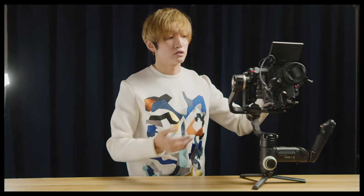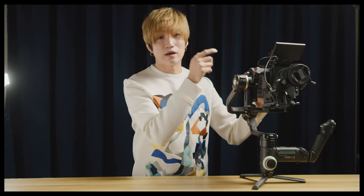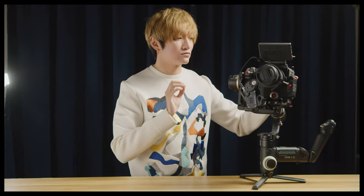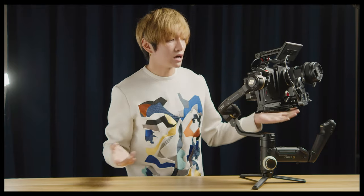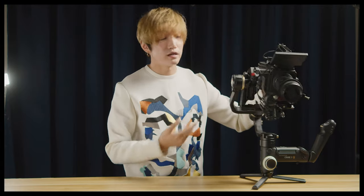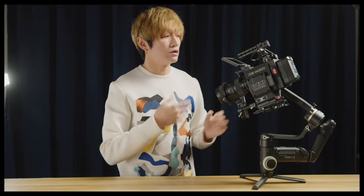This is the only one that will accept a side handle from RED with no compromise. You don't have to reverse mount the camera or do all sorts of workarounds. Professional cameras like the RED come with a side handle that has four screws you'd have to unscrew and cover up — it's a big hassle. I've tried many gimbals and nothing fits right.